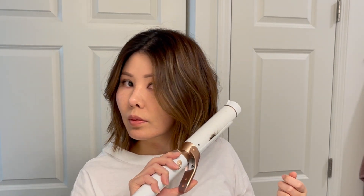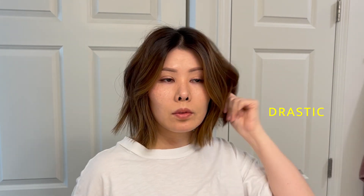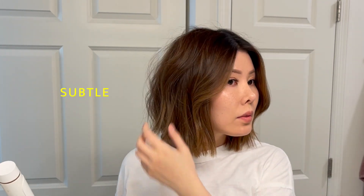Now this is my favorite part. Using a curling iron to flip some of the ends, I just grab pieces here and there — just go with how you feel. We are going for an organic look so there is no right or wrong way to do this. You can choose to either make your curl more drastic or more subtle.